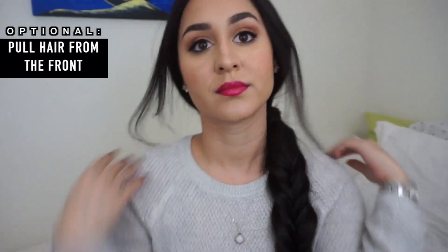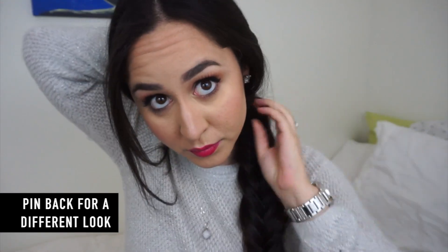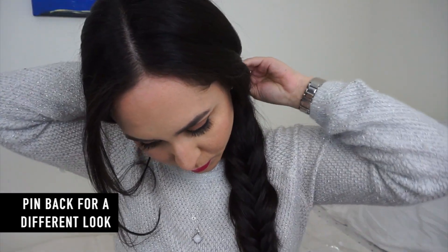Instead of just pulling it out, you can also pull little pieces aside. You can bring some pieces out to the front and clip those back with a little pin — it's another way to show off your hair if you don't want it all back. It looks kind of cute. That's another way to wear it.